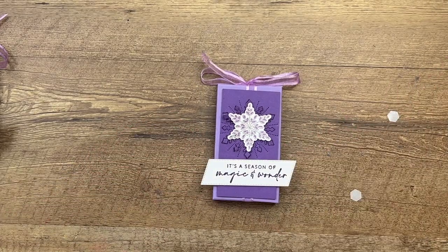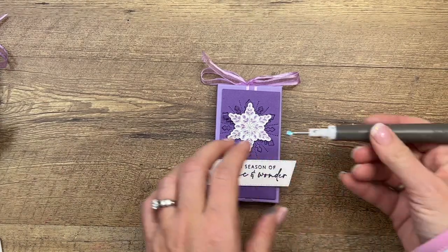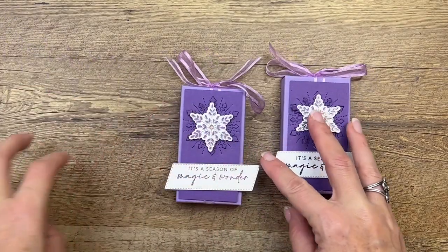Oh, we're not done yet — wait a minute, there's one more thing! One of these faceted gems, just beautiful, right in the middle. All right, now we're done.